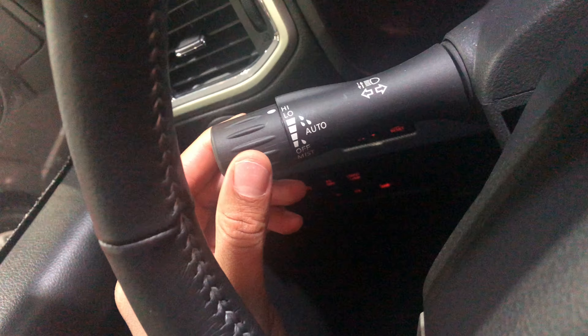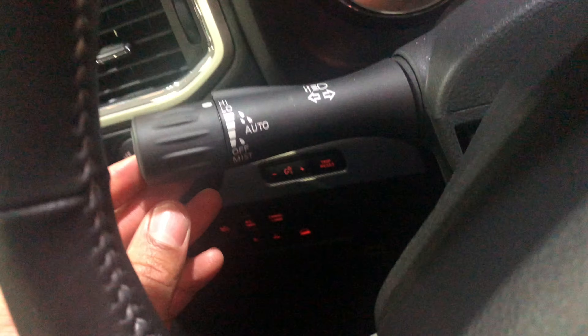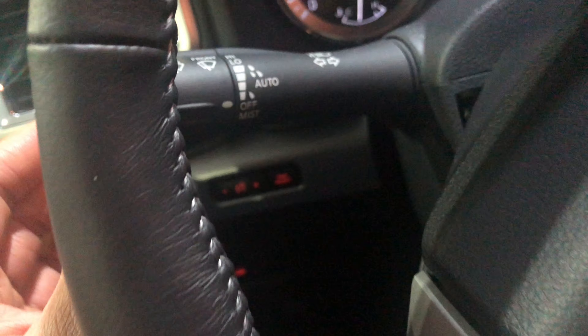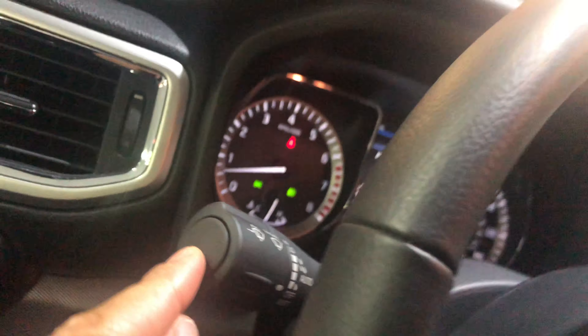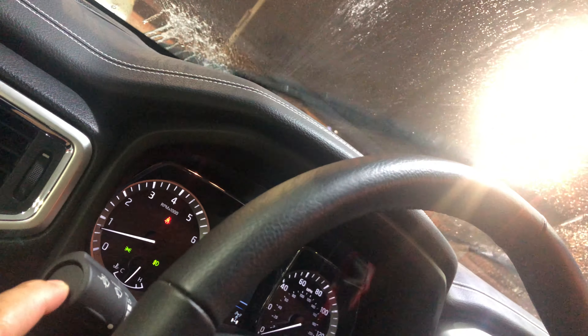There is also an auto setting. And there's a windshield washer function — there's a button on the side, and watch when I press this button the windshield starts to wash, just like that. Doesn't that look amazing? Let me know if you have any questions.